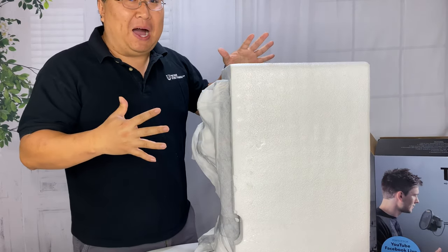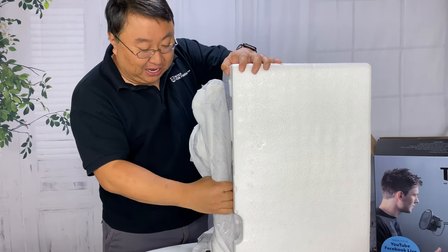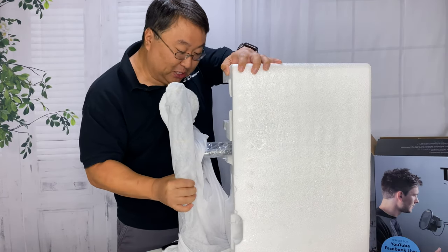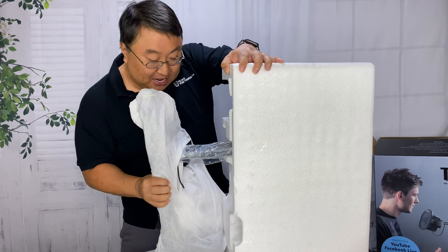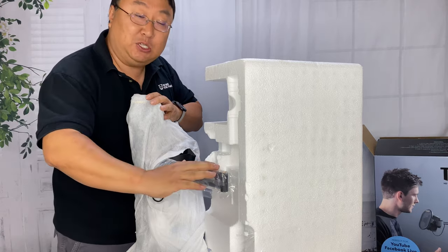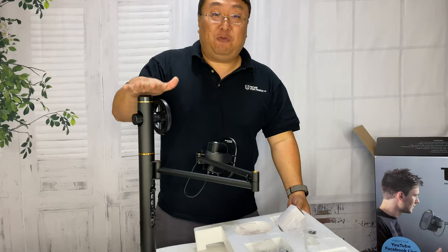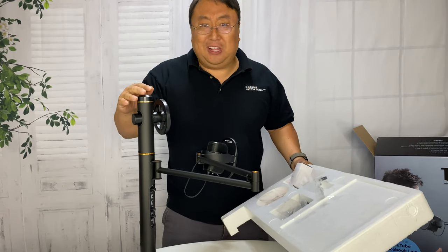I've just unboxed it and I wanted to show you — this huge box was taken up by this large piece of foam, but the only thing that comprises the turret is right here on this side. The reason you have such a big box is because of this boom arm that sticks out. Let's get this unwrapped and check it out.